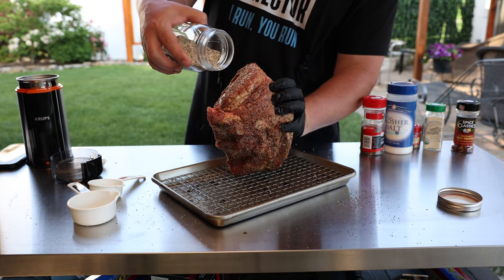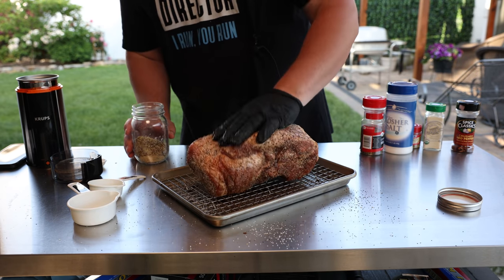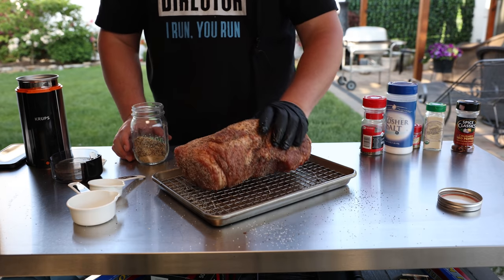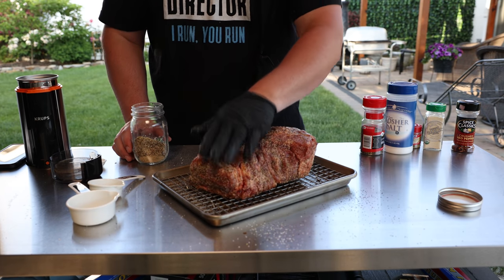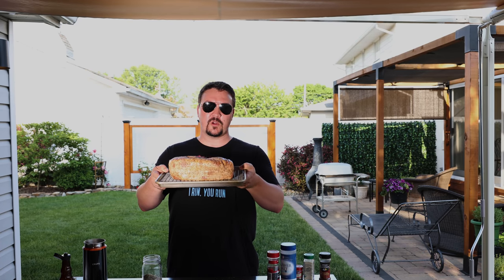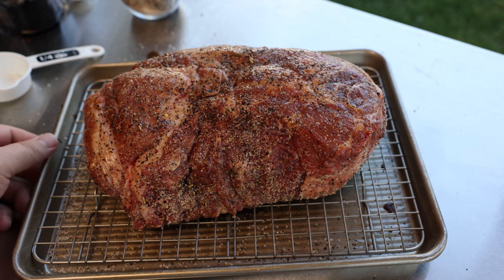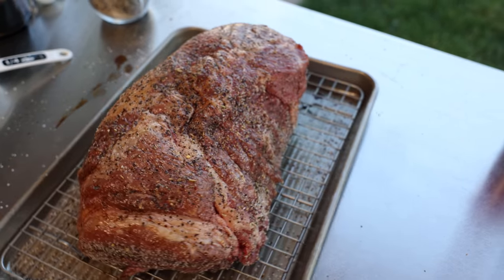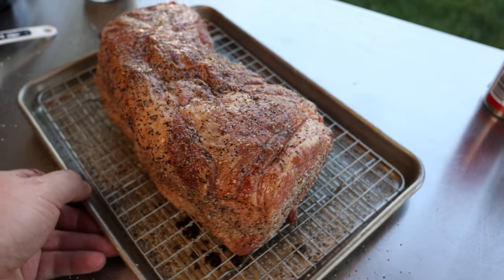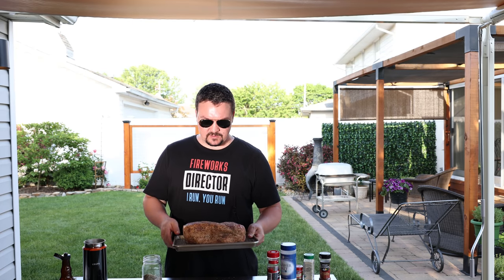That's really it for tonight — I just got off work, got the camera out, got everything ready. Now I'm ready to relax. Into the refrigerator uncovered overnight — could be 12 hours, 15 hours, doesn't really matter. When this comes out tomorrow it's going to look completely different. I'll show you that little tacky texture, and then we're going to throw it in the smoker and let it do its thing.